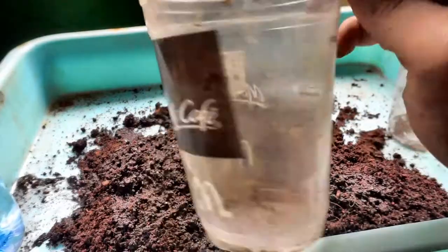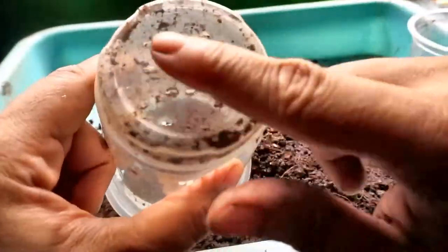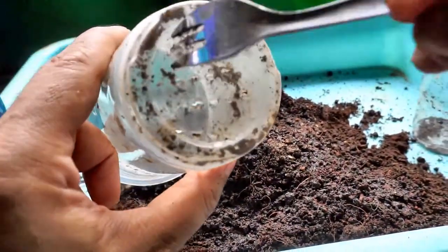These cups are takeaway coffee cups and I make holes in them by heating a fork over a flame and then pressing it in to make the drainage holes.